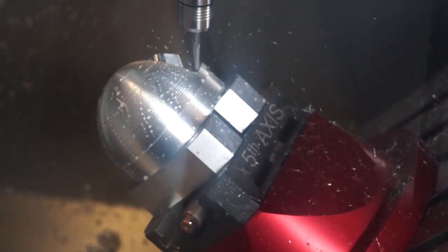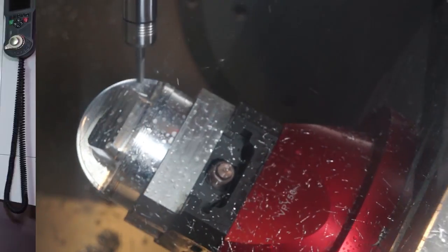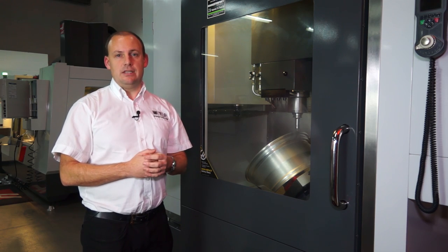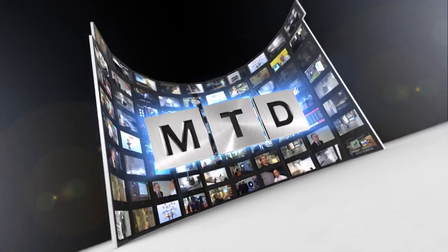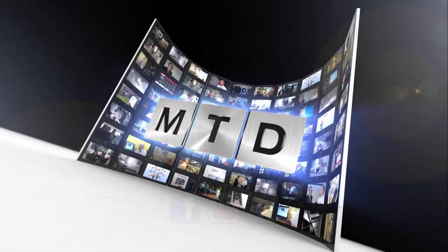In fact, at the moment Haas are selling one of these machines every day. So if you're interested in a high performance, rigid 5-axis machining centre, you should consider the UMC 750. You can see it on mtdcnc.com or visit Haas direct. For more videos, products and news, go to mtdcnc.com or follow MTD Online on Twitter.